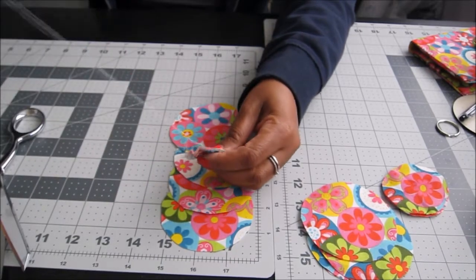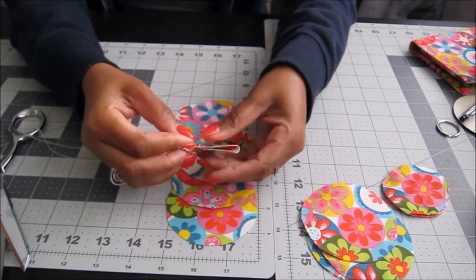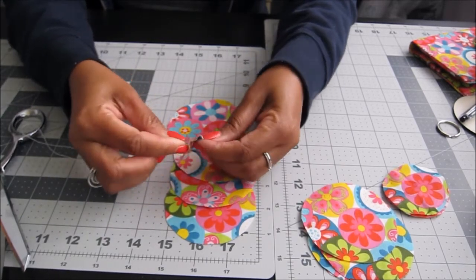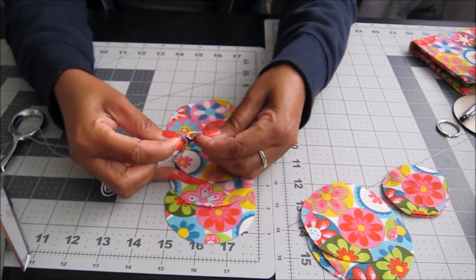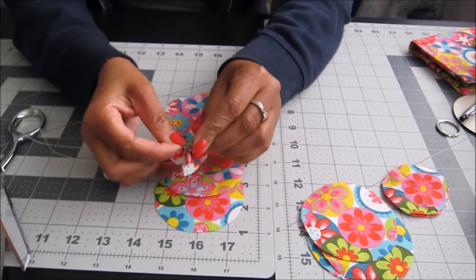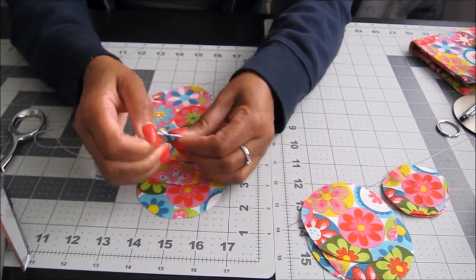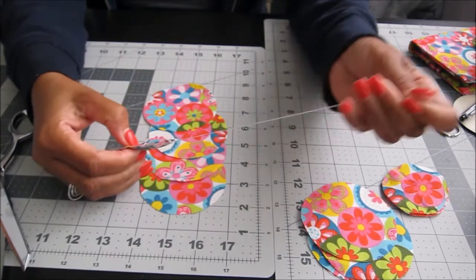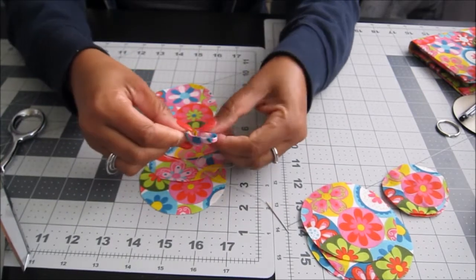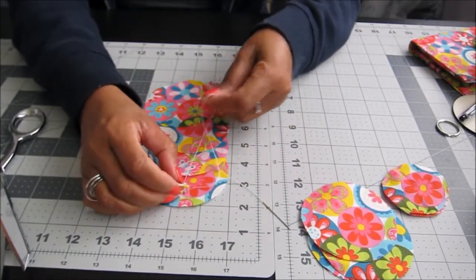Pull the thread and you'll see that pulling it together is what makes the flower. Go back in and out and just repeat this process. Continue until you've done all five petals for the first flower. That's the first petal done — now start the second one.